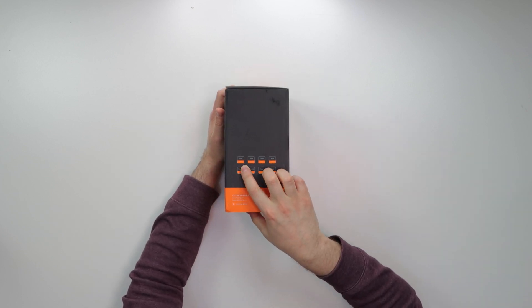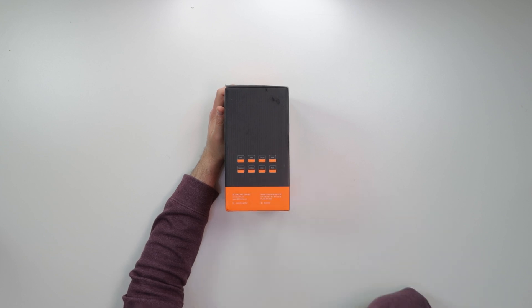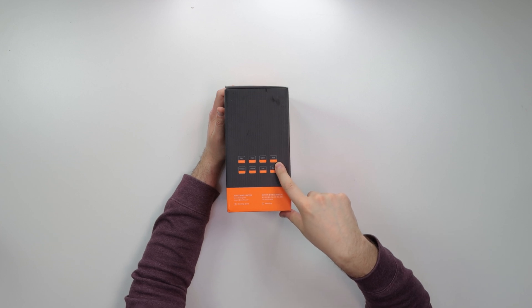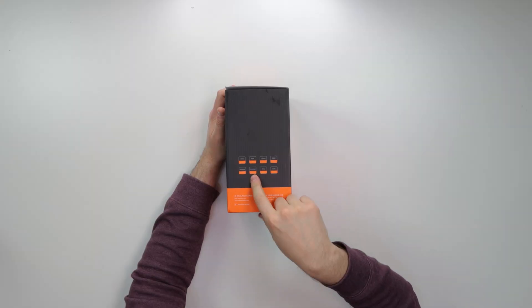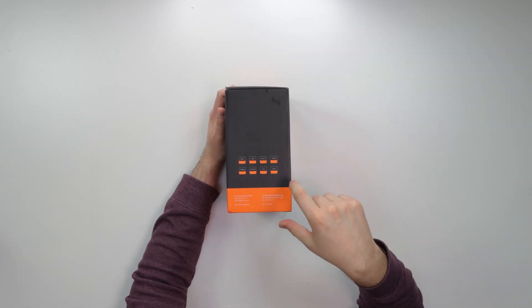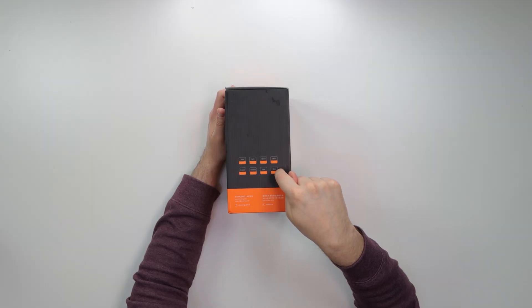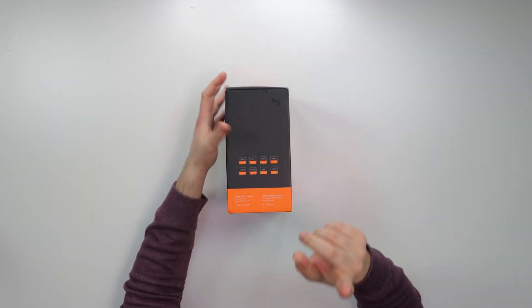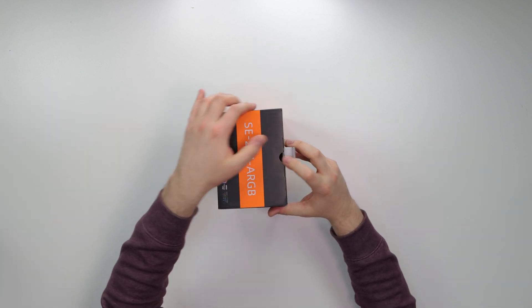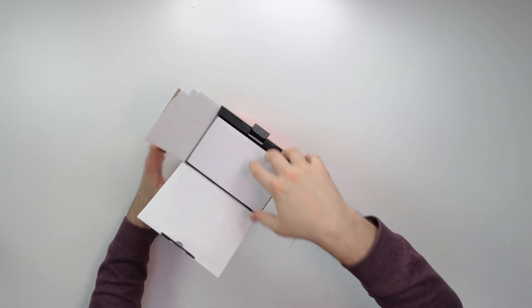It has silent operation, PWM functionality, a 120mm fan — just one fan included — and aRGB functionality with a 5V 3-pin connector, which is very important. It uses dual heat pipe technology and has a universal mounting solution. It only comes in black; I'm not sure if it comes in white, but let's check it out.